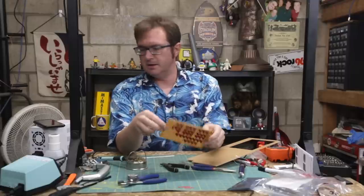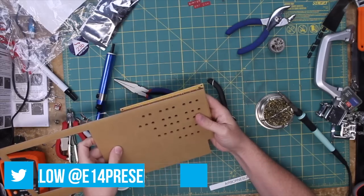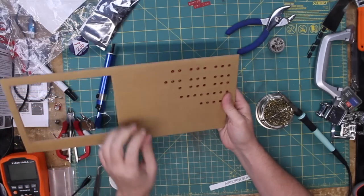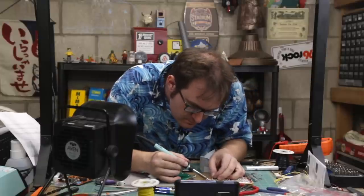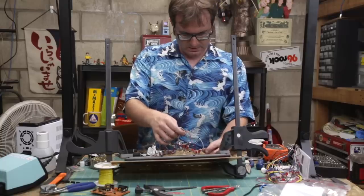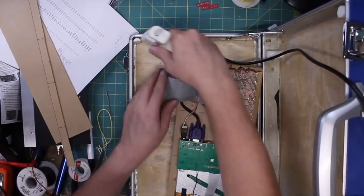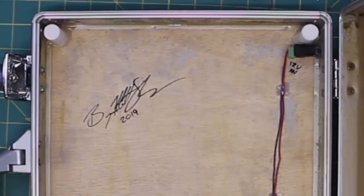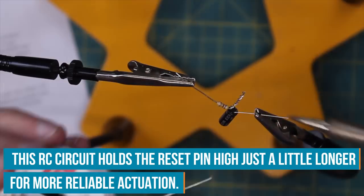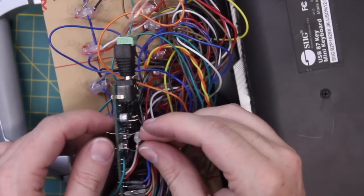About five hours and about 500 solder joints later, the driver board is completed. It fits in just like that — beautiful, lovely. Just got to wire the signal points.